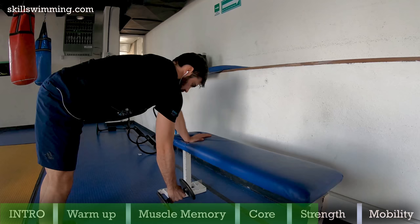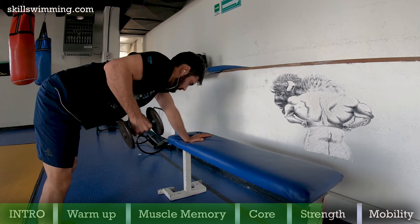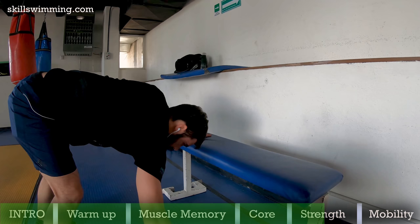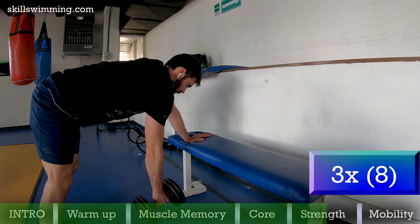Incline rows: this exercise, if it is done right, has a lot of potential to build your lats. Make sure your back is straight and that it doesn't move while you do this exercise. Now do the rows slowly with a weight that is just what you can handle for 8 reps. Do 3 sets with each arm.